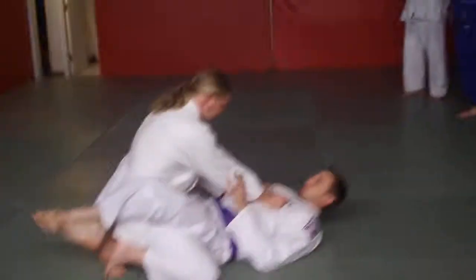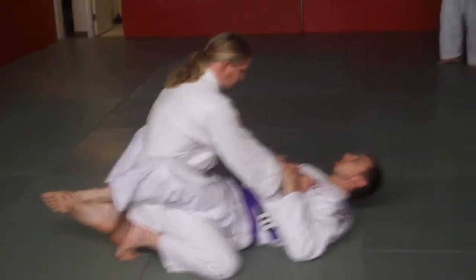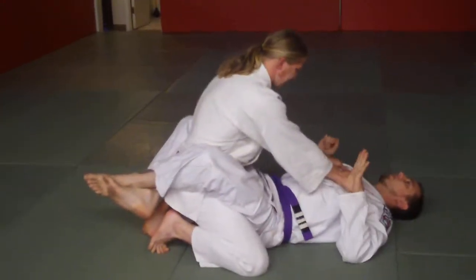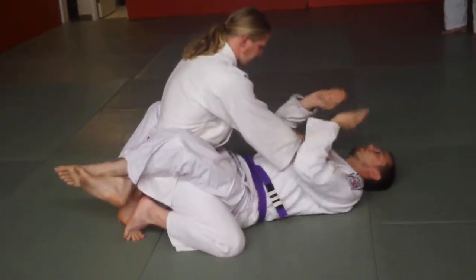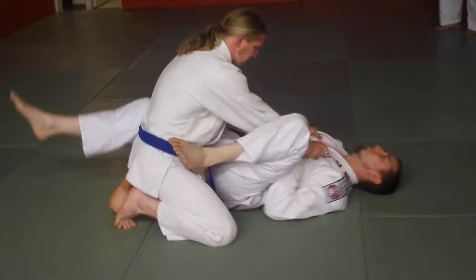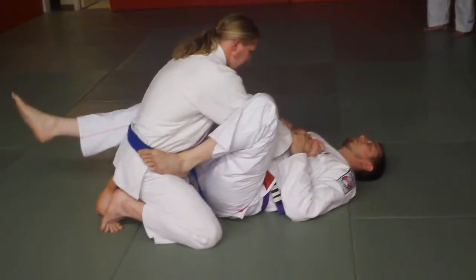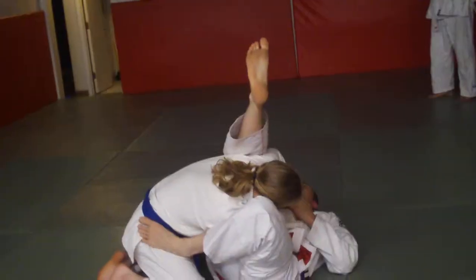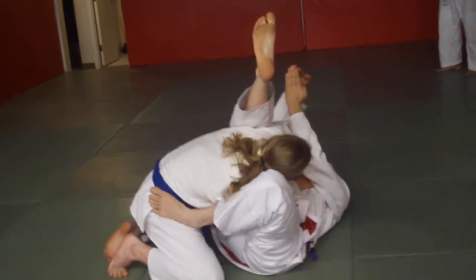His arms straight, keeping his posture up. No thumbs — I'm going to grip his wrists. My foot comes up right on his crest. My leg comes up, catches right there. Look at my angle: 90 degrees.